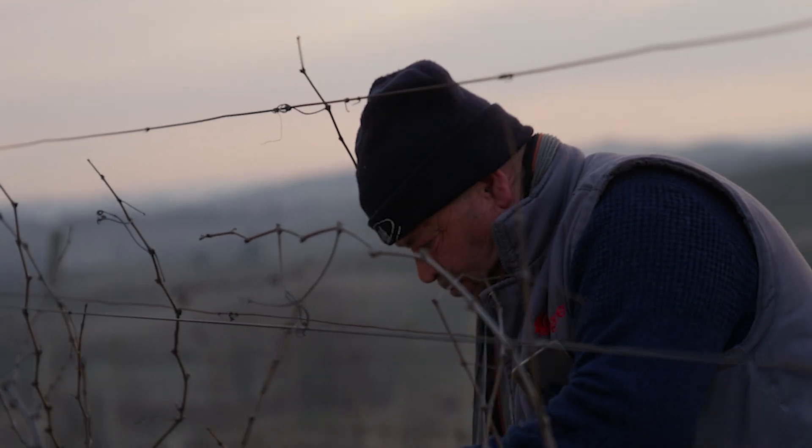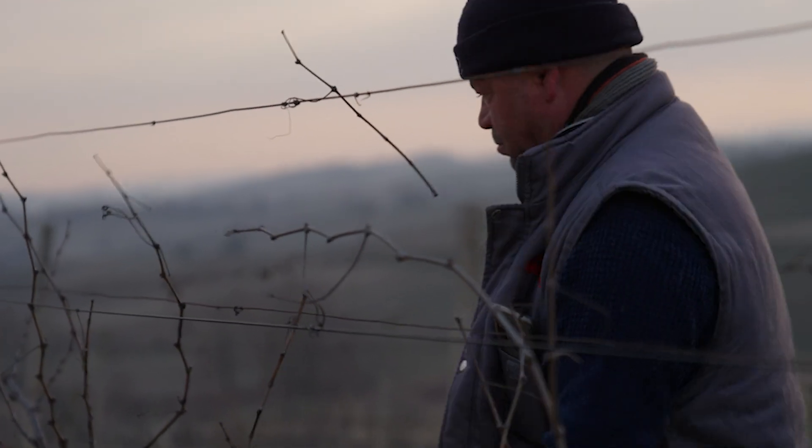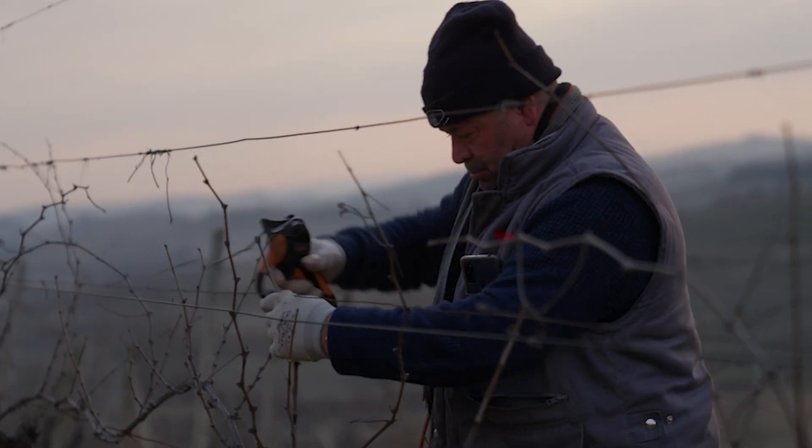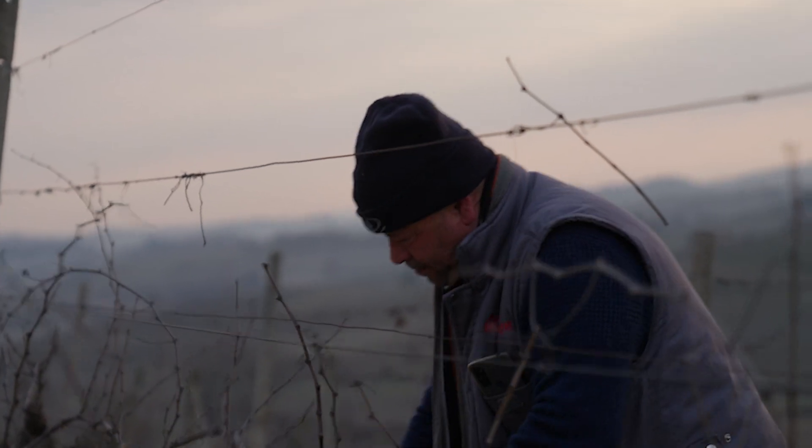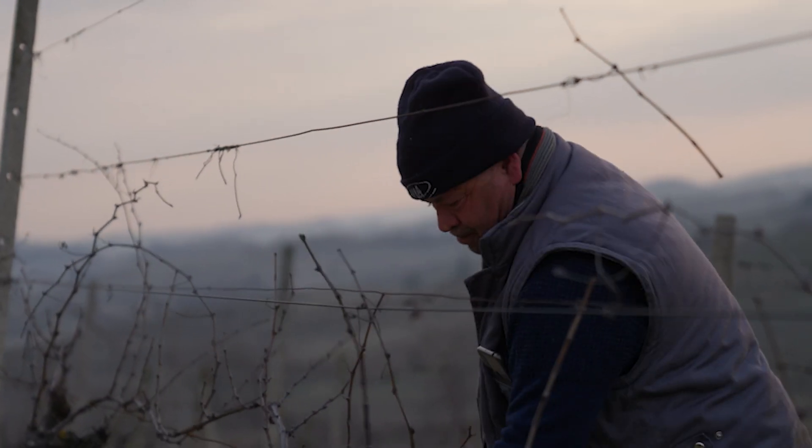The main pruning activity is done in winter when the vine is dormant, and this is the point at which the vineyard manager will decide essentially how big they want the vine to grow. That might mean leaving somewhere between eight and twenty buds on the vine, essentially making a decision about how much growth they want in the next growing season and ultimately how much fruit they want from each vine.